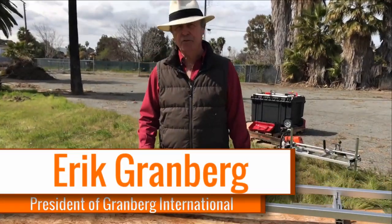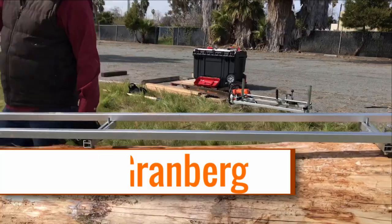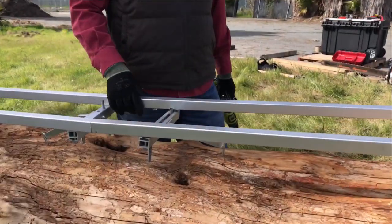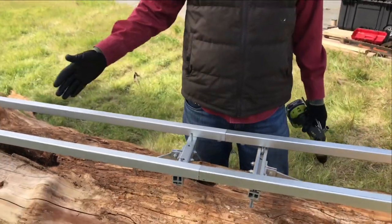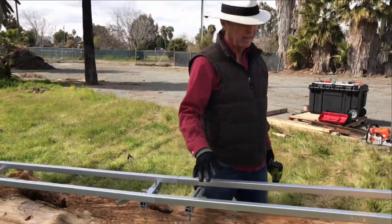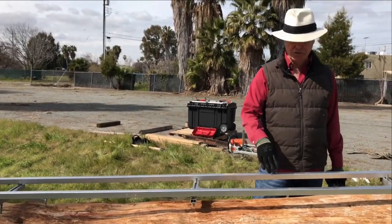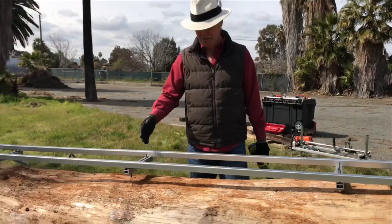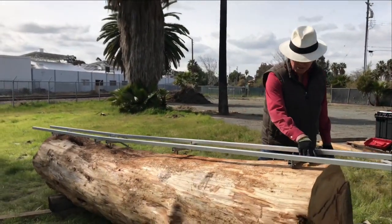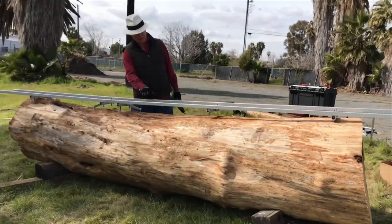I'm trying to set up Easy Rails on this log. I've got the nine foot set and the five foot set joined with the connector kit. I'm trying to arrange the crossbar kits to effectively level out and secure the Easy Rails to the log. But there's a problem — this log is much bigger at one end than the other, and there's a kind of a dip in the log.